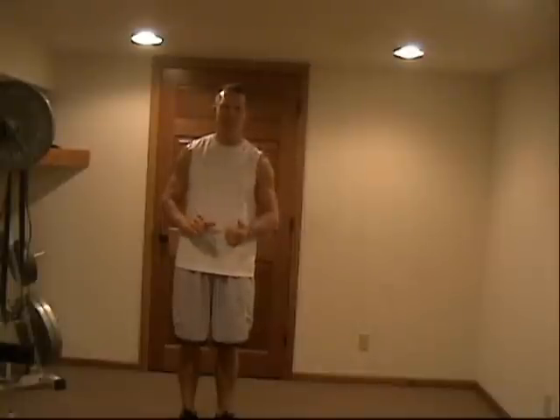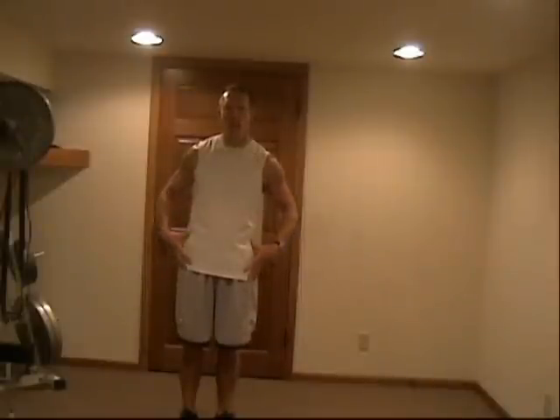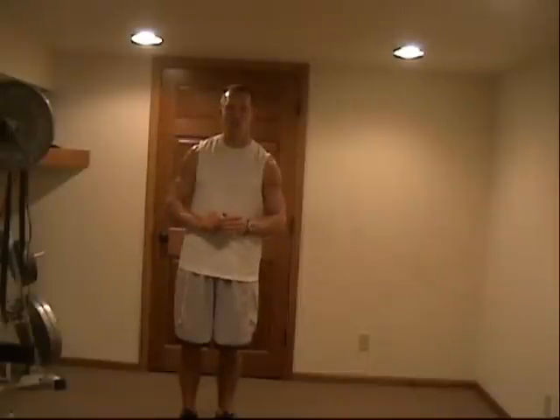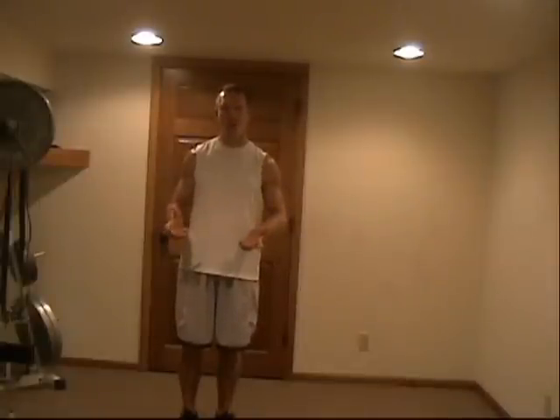Recently I was at a seminar and heard a guy speaking about trunk stabilization — all he talked about was how the trunk needs to stay locked in and tight. The trunk and the low back specifically has about 30 degrees of range of motion. You need that. The problem is we use it too much. Because of hip tightness and trunk weakness, we go too far and start mobilizing that low back, banging on end range of its mobility. As a result, we start developing low back pain, and if it lasts long enough, it starts to degenerate and we start wearing out our low back.